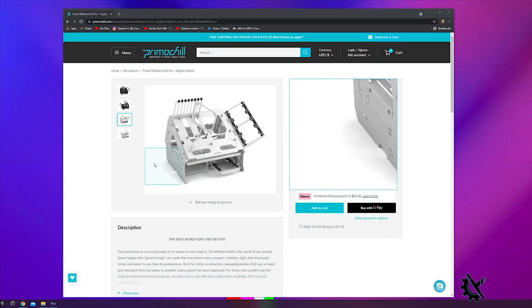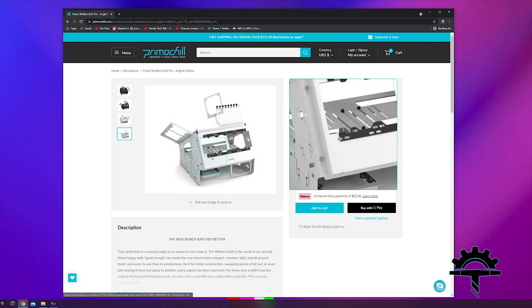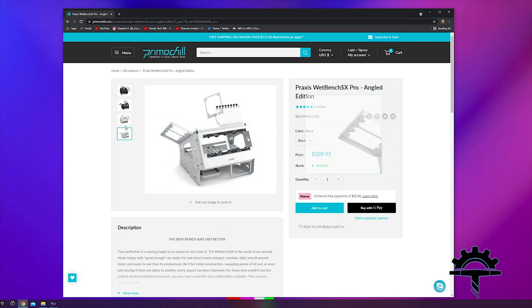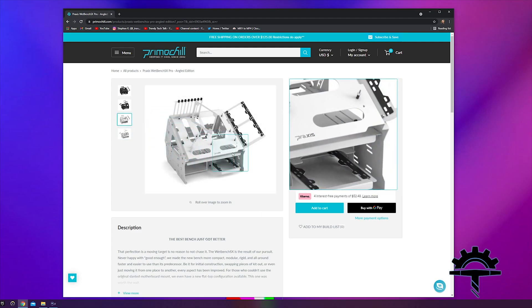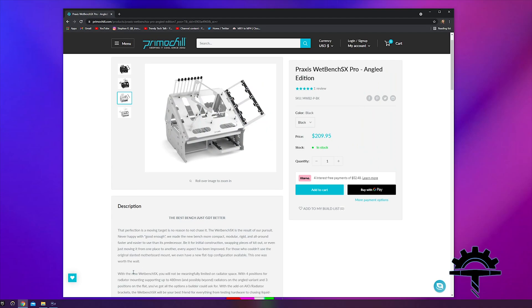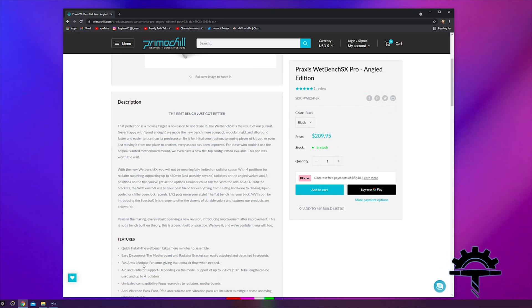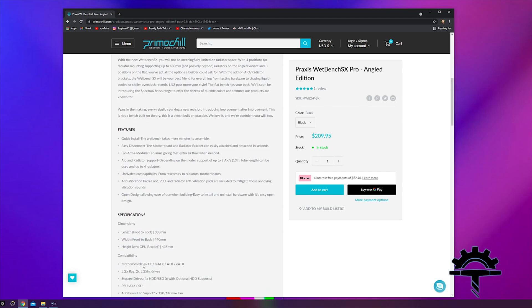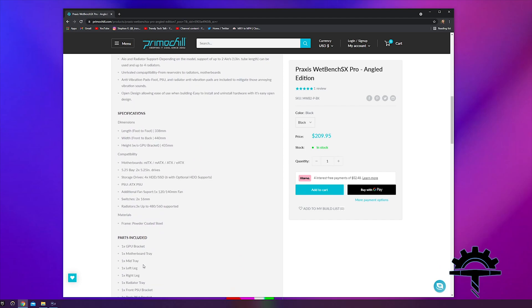I was searching the web looking for an open case to make life easier when I'm swapping out and doing tests, and I came across the Praxis Wet Bench SX Pro Angled Edition. I picked it up off PrimoChill's website. I did have some issues, but their customer service was fantastic, so if I had to shop with PrimoChill again, I absolutely would.